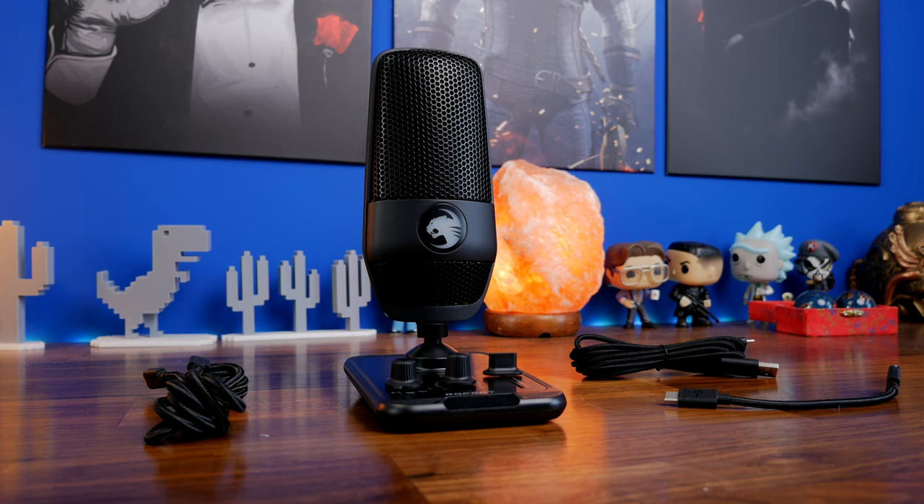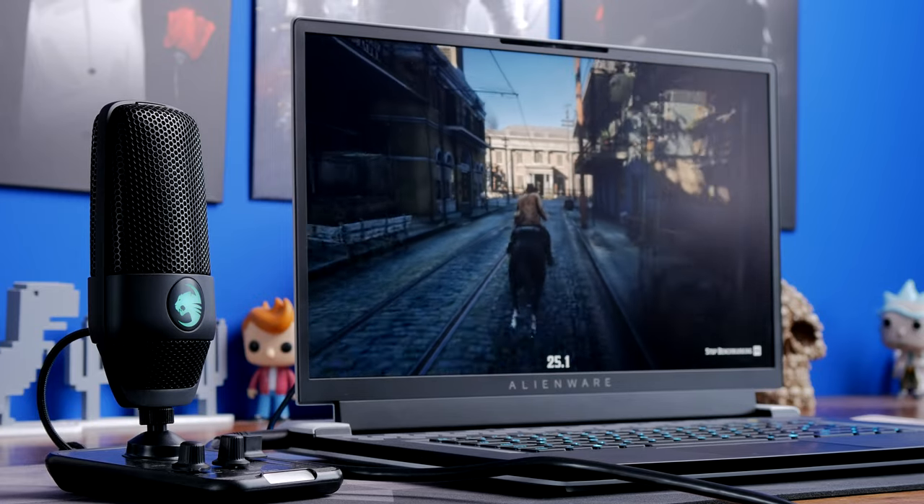I'm actually really impressed with this microphone for a number of different reasons — it's surprisingly good for the money and gives excellent capture quality. I couldn't hear myself talking because this microphone doesn't support mic monitoring, which seems like an oversight, but you do get a lot more controls and flexibility overall. The Roccat Torch is my favorite out of the two, not least for the capture quality, flexibility of polar patterns, and the fact that it's the best looking — though they are both great microphones for the money.